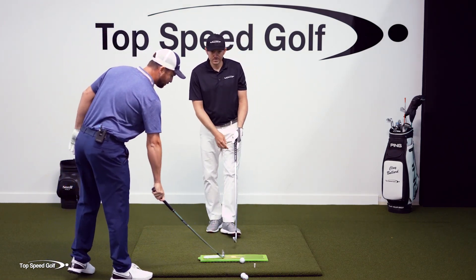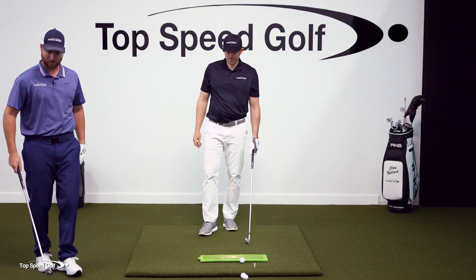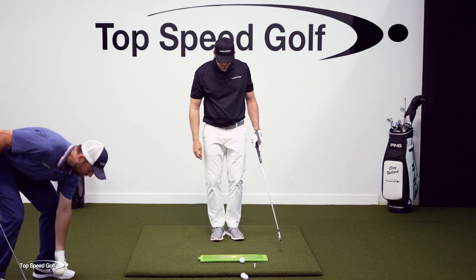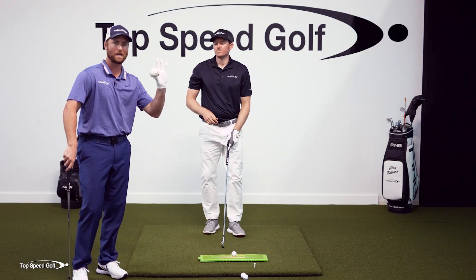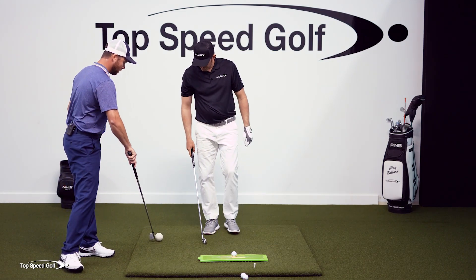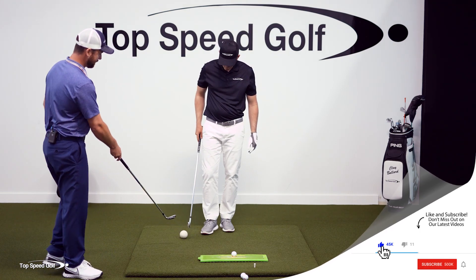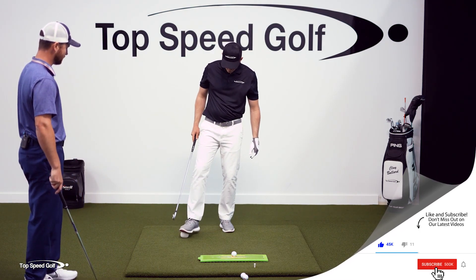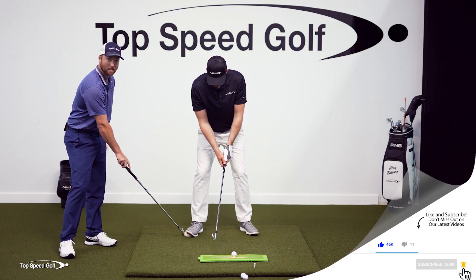Let's do a couple of drills to get you moving your weight forward, hitting down and through it every single time. One I really like is this little squishy weighted ball — you can use a rolled-up towel or a regular golf ball, whatever you want to do. Let's not worry about hitting the golf ball yet; let's just do a couple of practice swings.